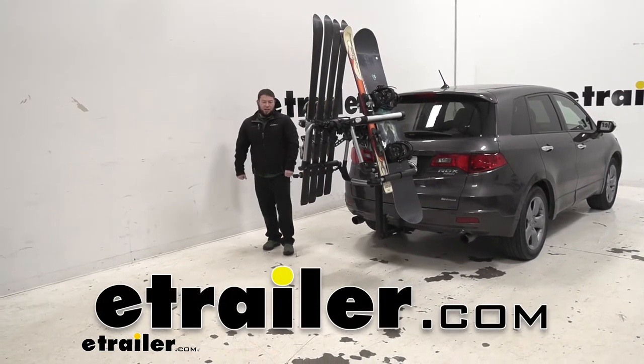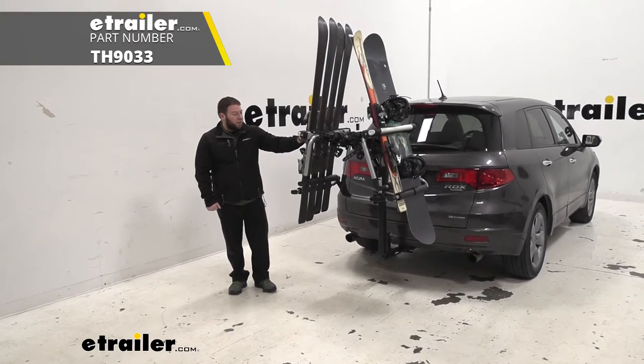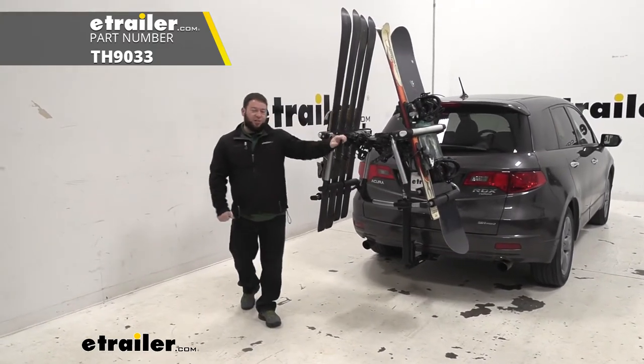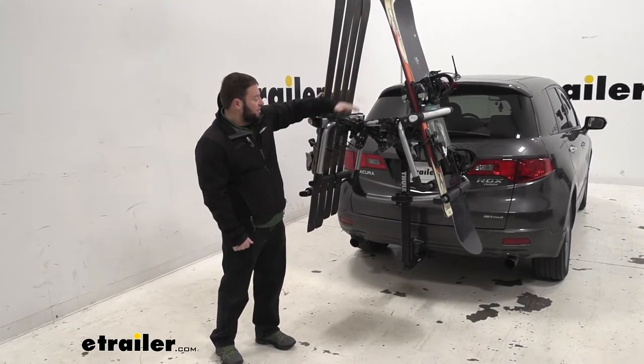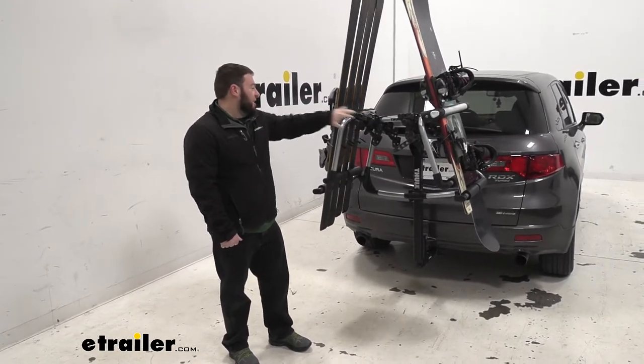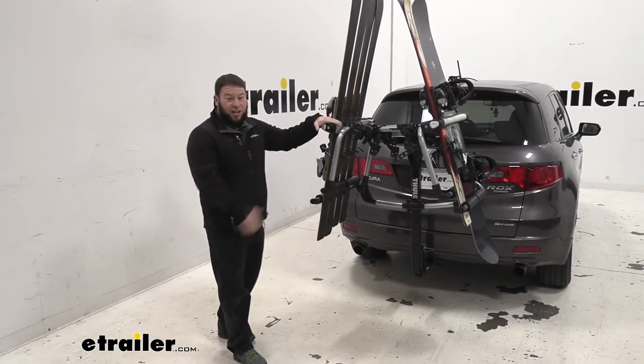What's up everybody? It's AJ with eTrailer.com. Today we're going to be checking out the Thule Tram. This is a ski and snowboard carrier that goes onto your existing bike rack, sitting in the cradles of our Thule hanging style bike rack to allow us to carry skis and snowboards. Let's check it out.